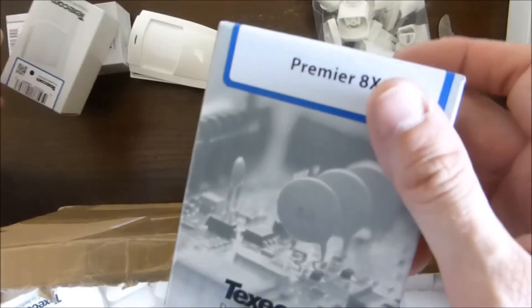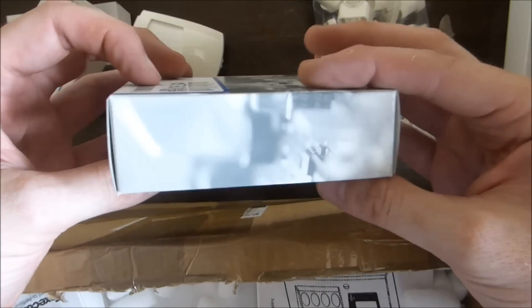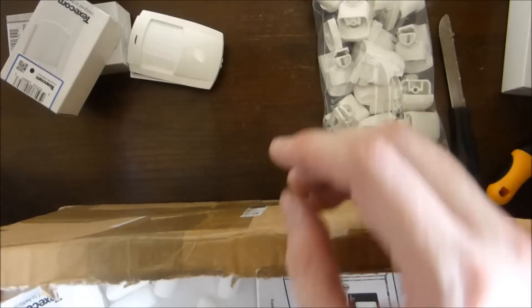More detectors. This is an expander — what this does is it allows you to add on more zones. We'll get to that in a moment.